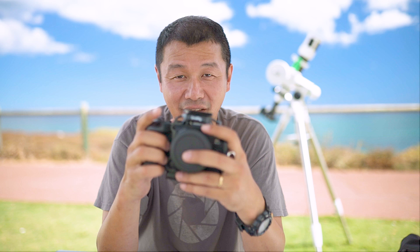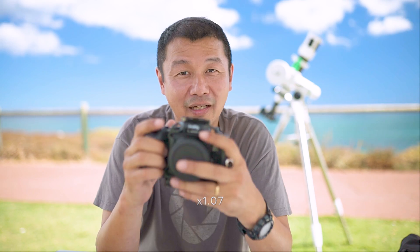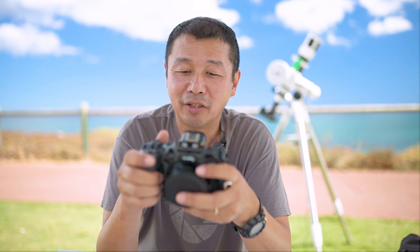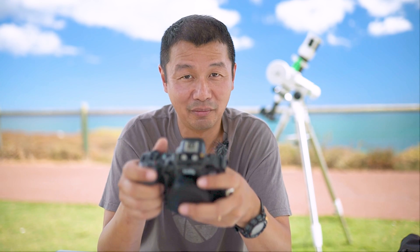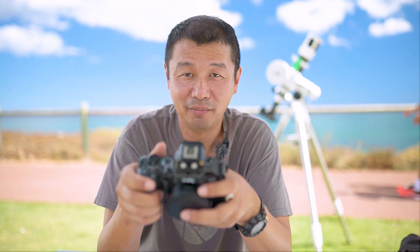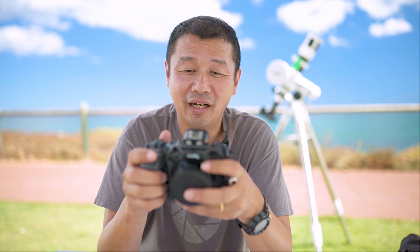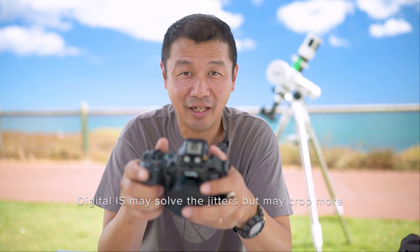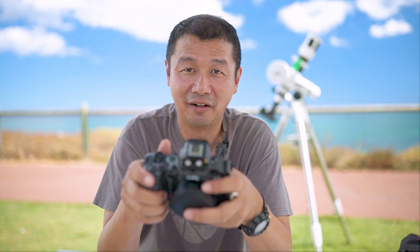On the video side, it does 4K with a very bare amount of cropping. I'm quite happy with the IBIS so far because it allows me to do a lot more handheld video than I would have tried before. There have been some reports of strange jitters with the IBIS, but I haven't encountered that myself — I believe it's mainly with ultrawide lenses combined with digital image stabilization.